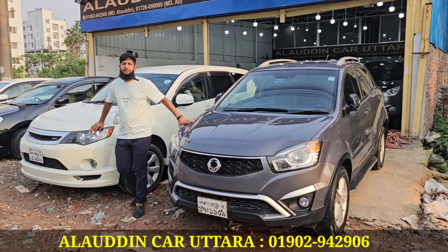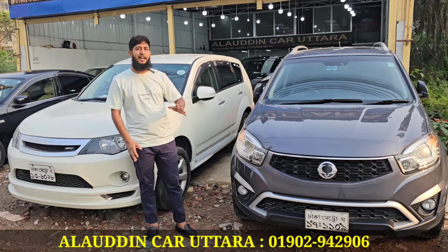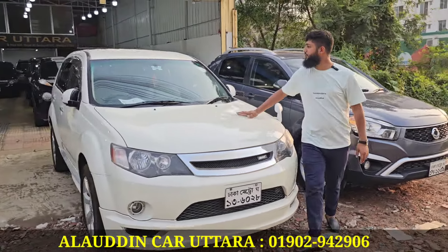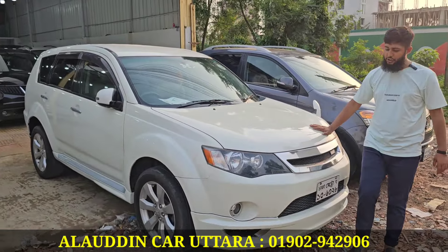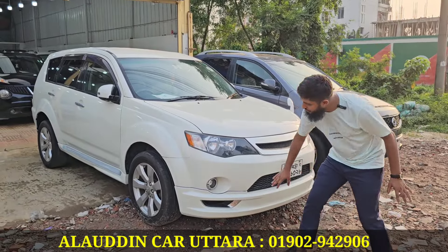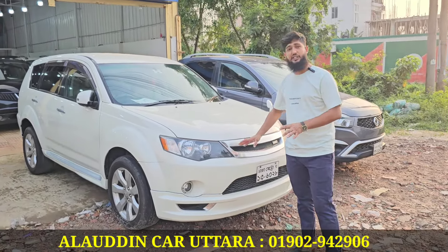Thank you so much for the video. We started with the Outlander. This is a 200 model — Barota restoration. Our thumbnail shape is original. The body kit is basically made by us, but it is original.